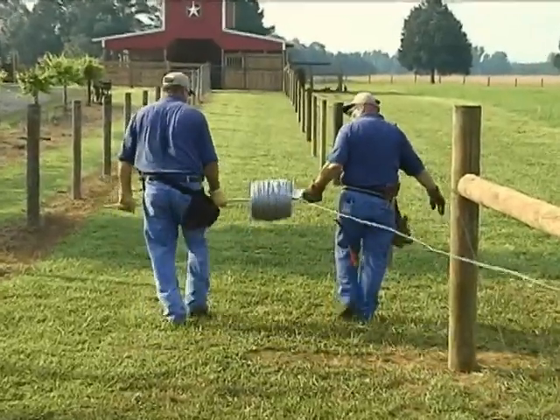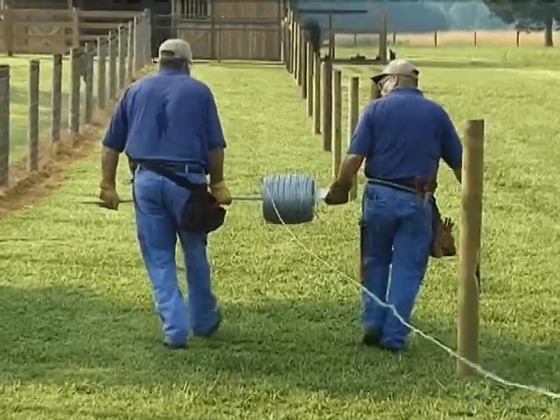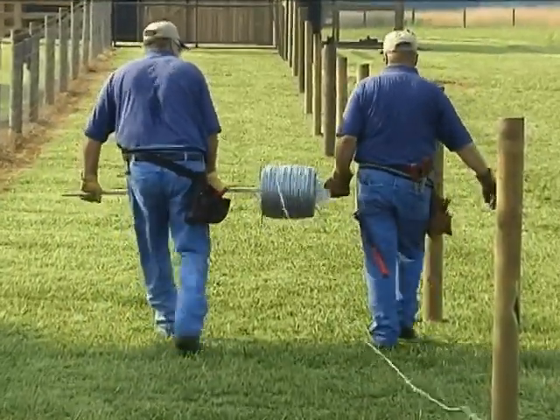After each wire has been tied off, roll out the rest of the roll. If doing longer runs, splice the wire together using crimping sleeves.